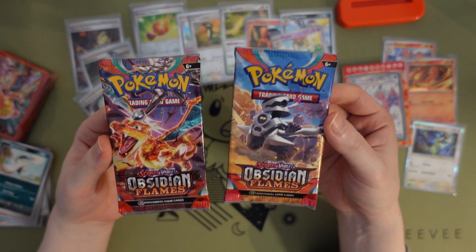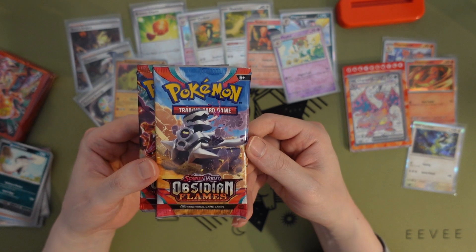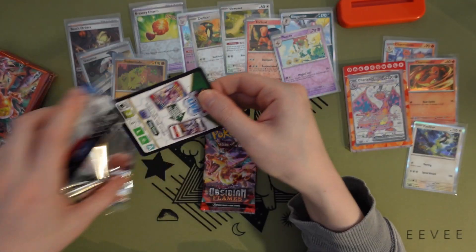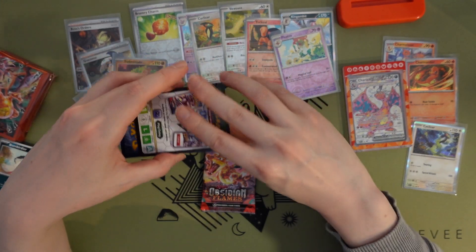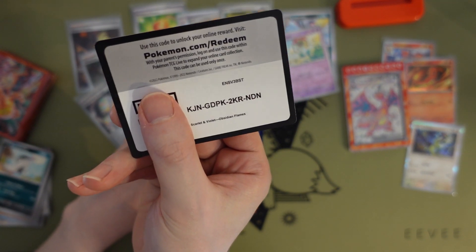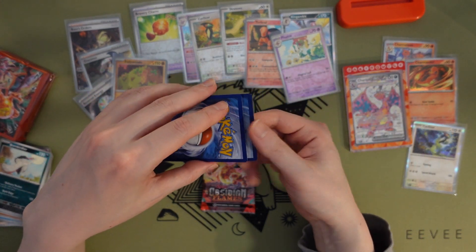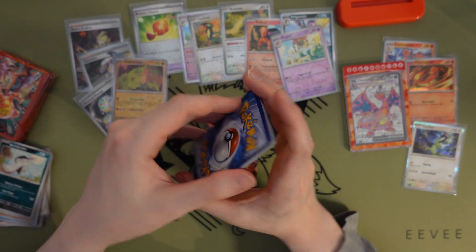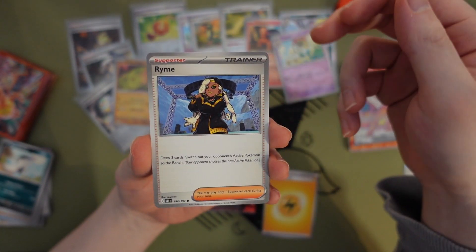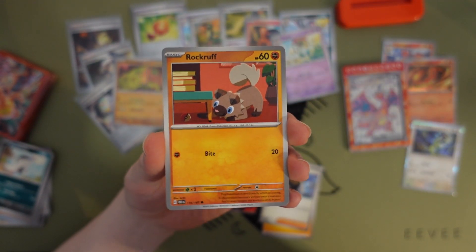Let's do our two Obsidian Flames packs. I have no idea what this Pokémon is — it looks like a goddamn engine tank or something. Let's open this one first. Cool code card — I keep giving them backwards, it's just more ergonomic, just how the way my hand goes.